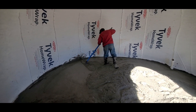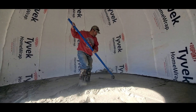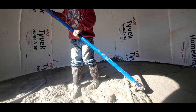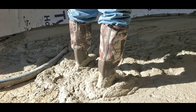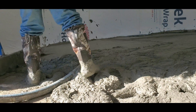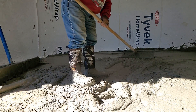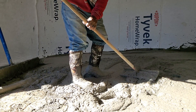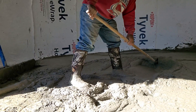I could definitely see a big difference in having the sand in it when I was bull floating it. The slab was unfinished — it needed more air creed added to level everything out. You can see my hose right here; I was pumping the air creed in from my mixing station. Here's the cement rake that I'm using to move the air creed around.